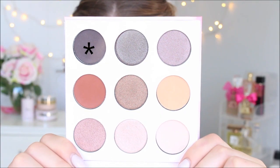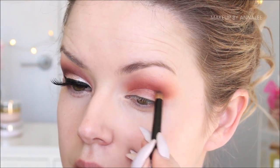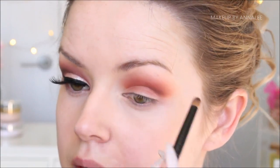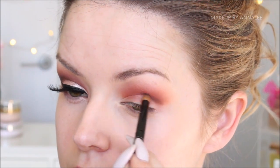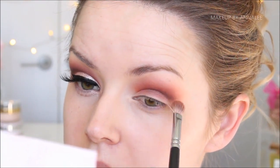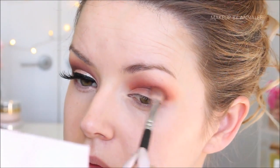Now using the darker shade from the palette, I'm going to be taking a very fine tip precision brush into the crease to really intensify it further. As you can see, I'm being very delicate and gentle with the application, slowly intensifying the shadow. With more eyeshadow comes more blending, so I'm going to use a fluffy brush to make sure that line doesn't look too solid and is nicely blended into the crease.